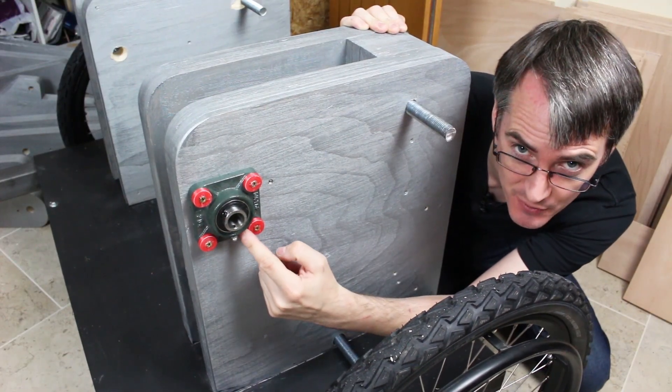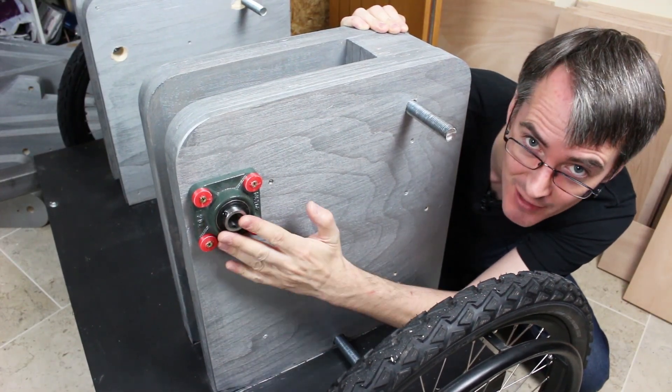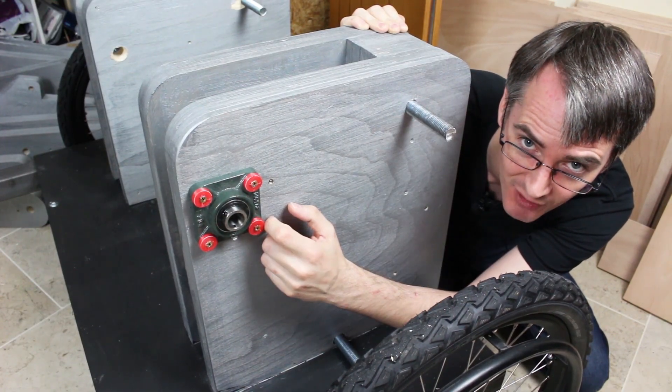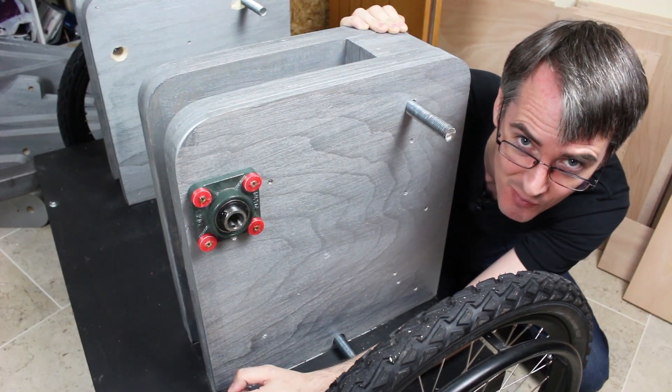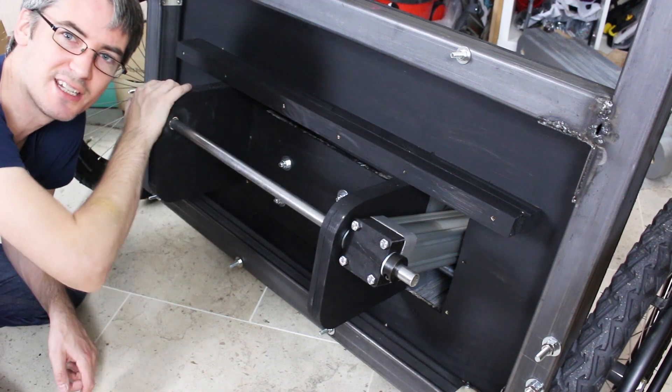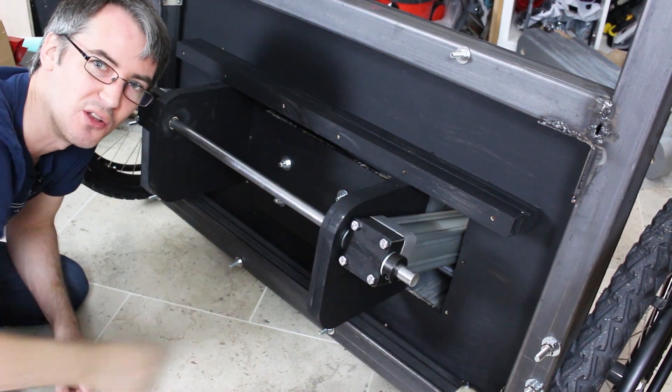Down here we've got these big bearing blocks with 20mm axles for the pieces that pivot through the wood, and some of them are fixed and the pivot and the bearing is going to be on the piece of leg. Underneath the bottom we've got the bottom of two pneumatic cylinders that are going to push the legs up, and they're on a steel tube with some nice end caps on.